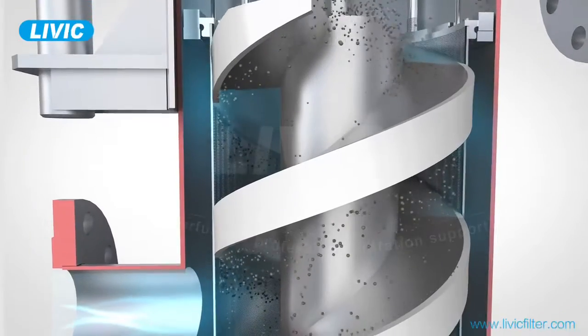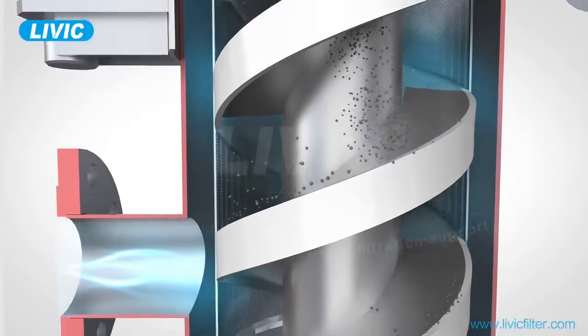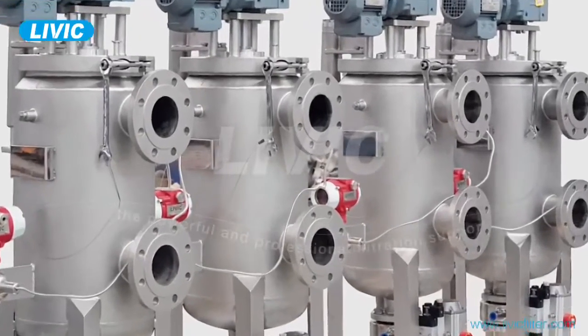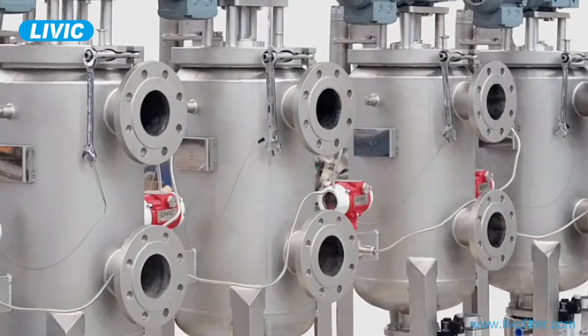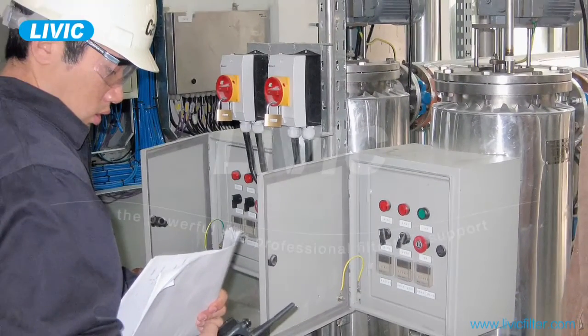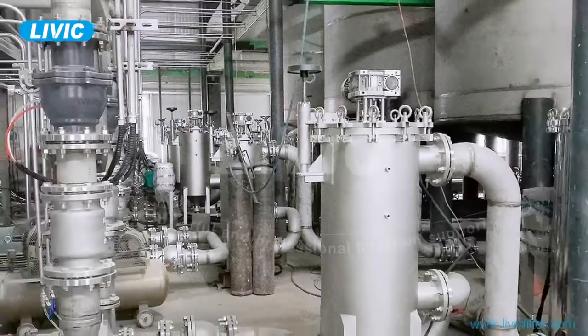Livica offers two types of scrapers for different liquids. The DFM Series Scraping Self-Cleaning Filter is capable of filtering water, wastewater, and high viscous liquids such as polymer emulsion,